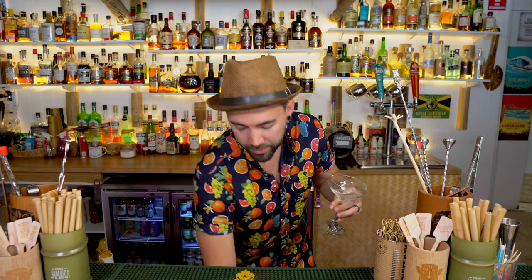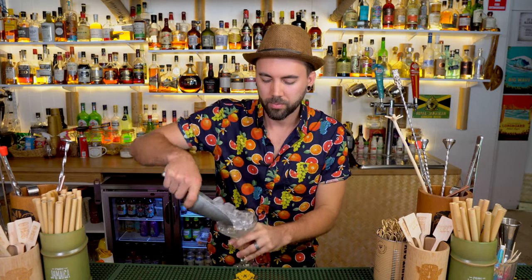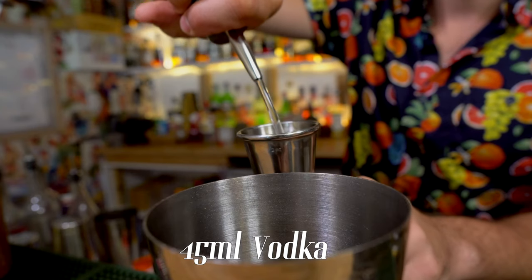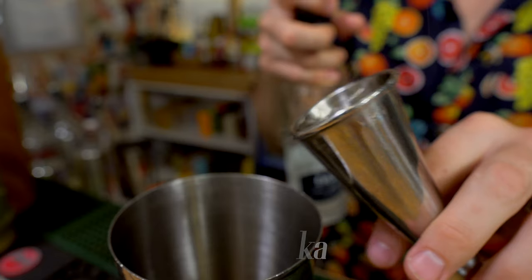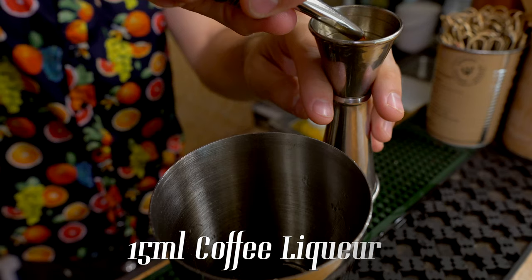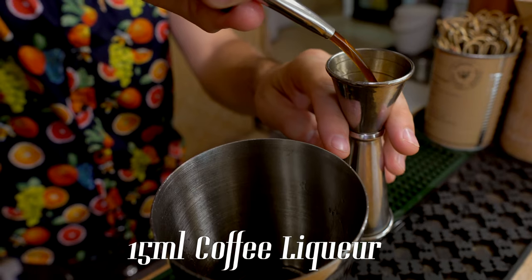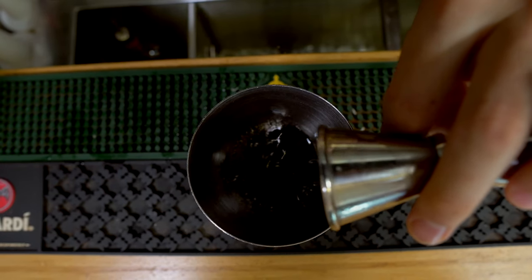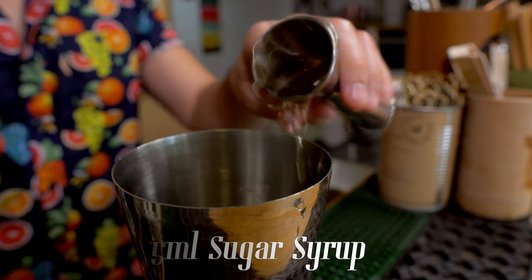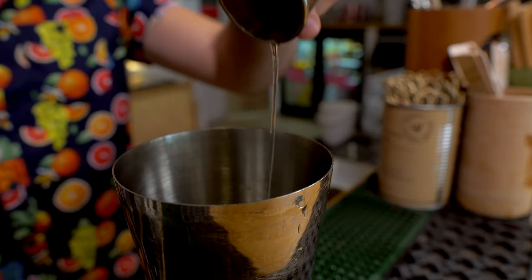All right guys, the classic espresso martini. We're doing that in a martini glass — we'll chill that up and set it aside. In your shaker: 45 ml of vodka, 15 ml of a coffee liqueur, 15 ml of sugar syrup, and 60 ml of a cold-pressed coffee.